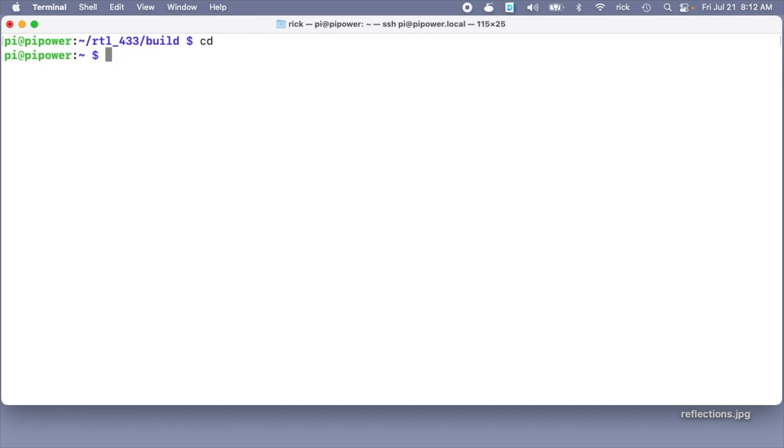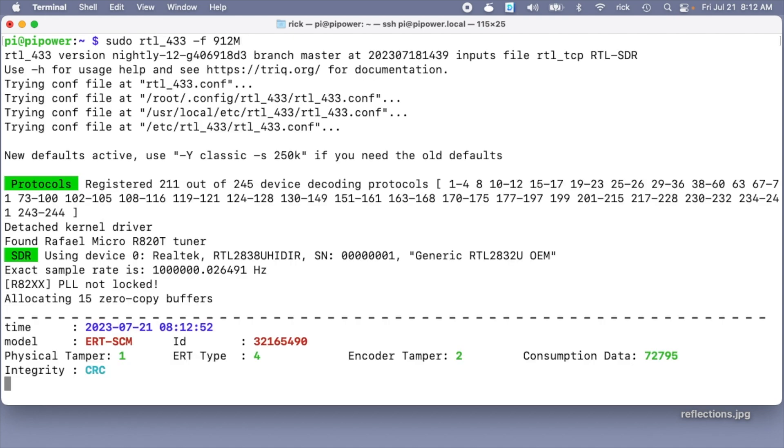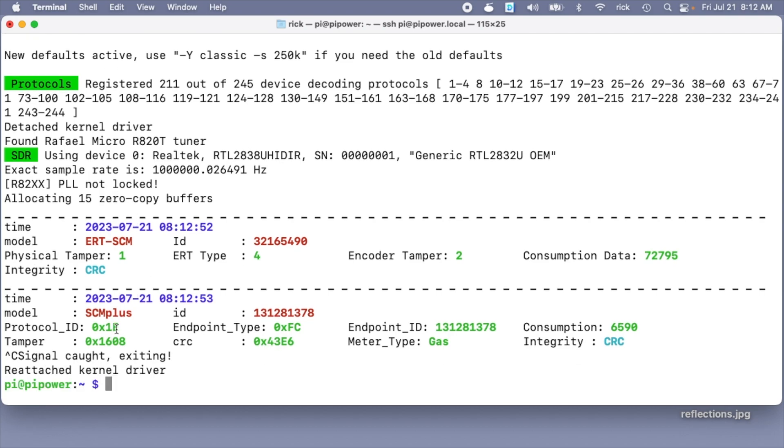I'll get out of this directory and type: sudo rtl_433 -f 912m — and here we're getting readings again. One of the first things that came up was scm+ and on the default package this has a plus symbol. I would recommend trying the package out first and see if it's an issue; that package may be updated by the time you're watching this, so compiling may be unnecessary. Don't be intimidated by compiling it if it is what you need — it's not too difficult.